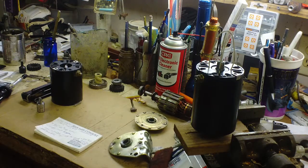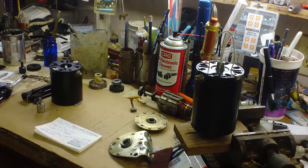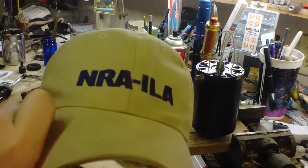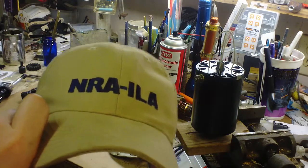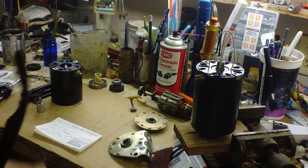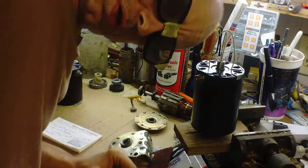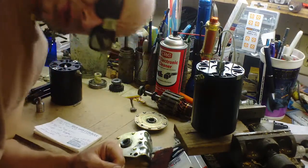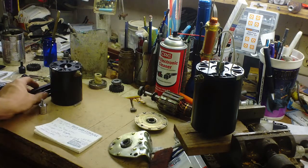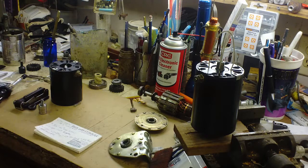Hey, what's up? I'm gonna show you some tips on repairing or tuning up lawnmower starter motors. I'm all business today, so let's get down to business. First thing - most of these starters are about the same, very similar.